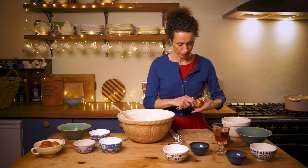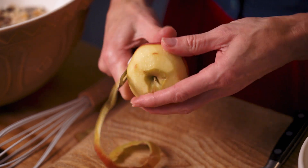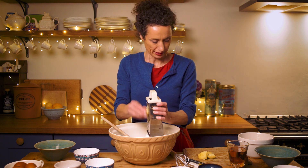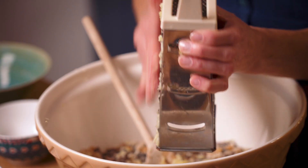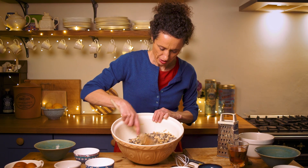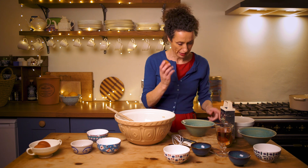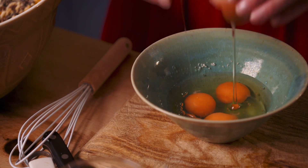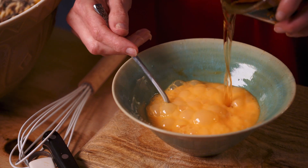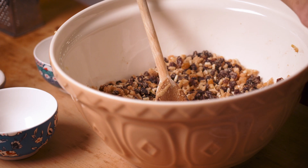Now Eliza Acton puts a little bit of apple in her pudding, which I think is nice — it helps to make it light. It doesn't really matter exactly what size it is; this is quite a small one. Make sure your apple is really well distributed. It all gets bound together with three eggs. Give your eggs a good old beat and then give them a treat — 140 millilitres of brandy. Combine well, eggs and brandy go in.